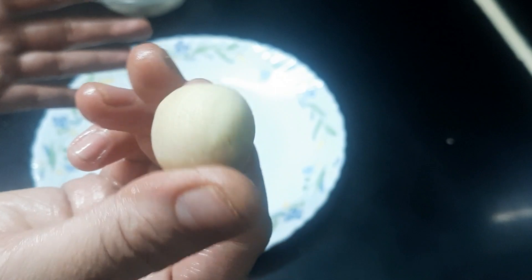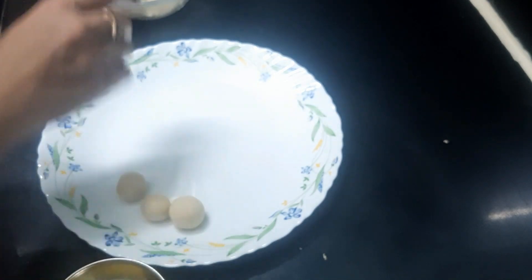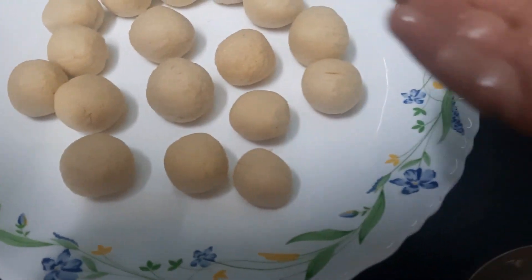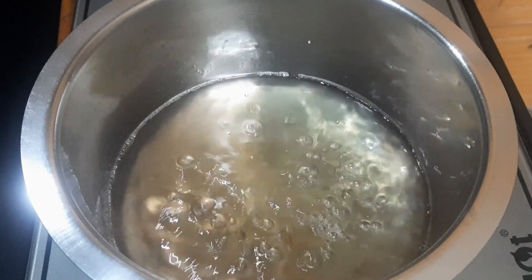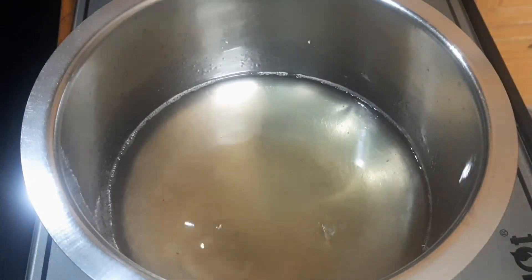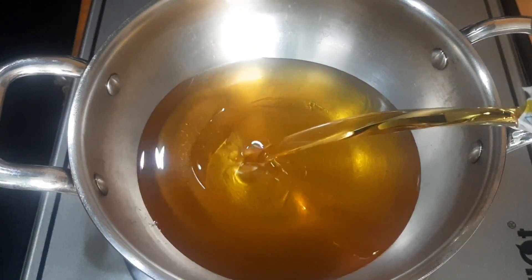I will cut the dough in the middle, into small balls, in a thin layer. We have two packets in this company, so we have a lot of taste. Sugar syrup is perfectly ready on the stove.